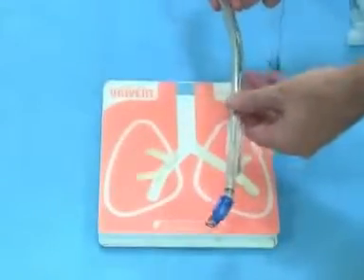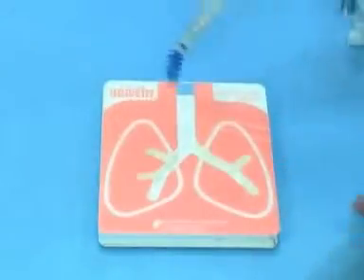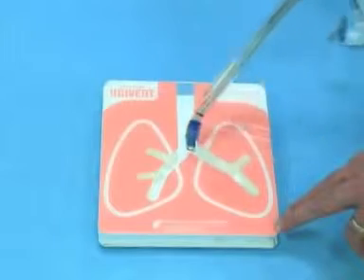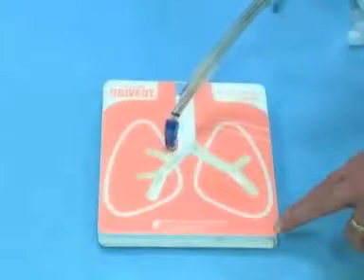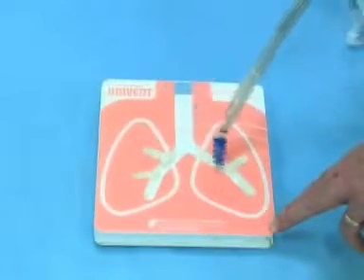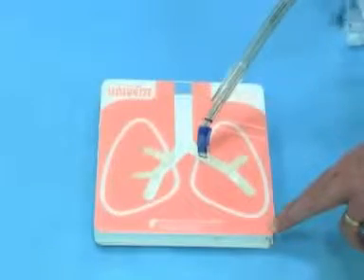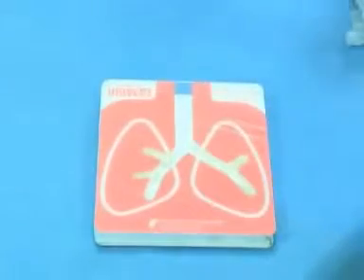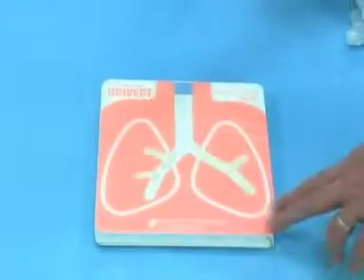First we're going to use the double lumen tube. Almost always we use a left-sided double lumen tube. The reason for that is there's a lot of length down the left main stem, but very little length in the right main stem before the right upper lobe take-off, so that can be a problem. Generally we encourage people to use a left-sided tube. Right-sided is for more specialized circumstances, such as a left pneumonectomy.